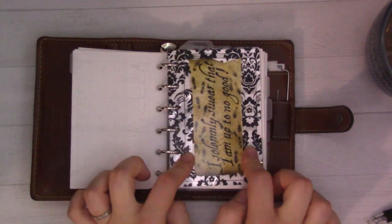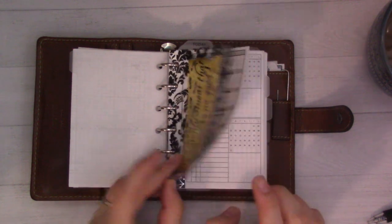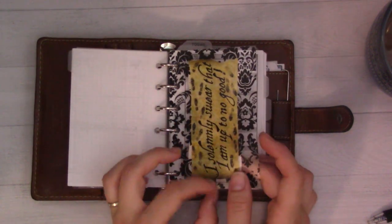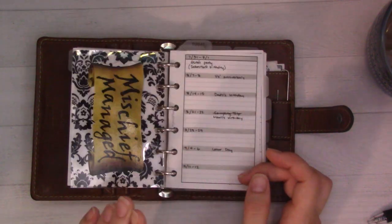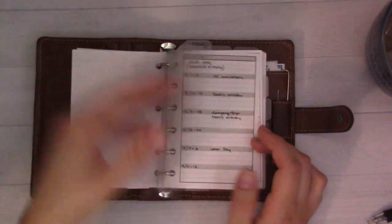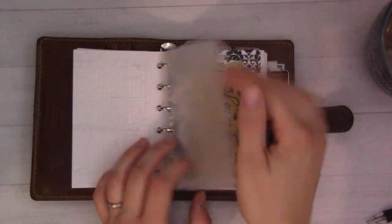Tab one - this acetate is from Michael's and these stickers were a gift. I love it when I have one of these fun vinyl stickers - I'll just slap it on some acetate and make it a divider tab cover. That's why I love frosted acetate, because you can see through it.